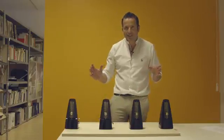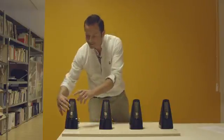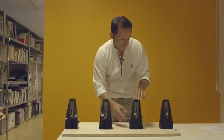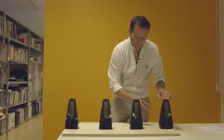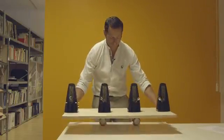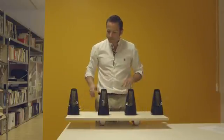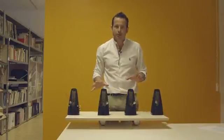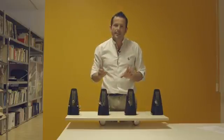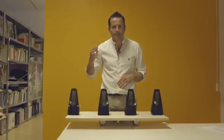Let's make an experiment today. Here we have four mechanical metronomes. They are used by musicians to keep a steady tempo as they play, making this type of click for the tempo.